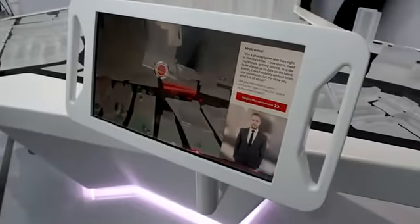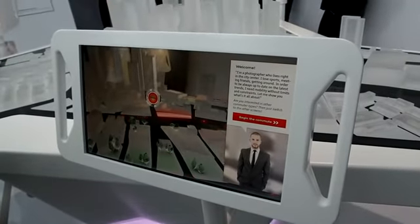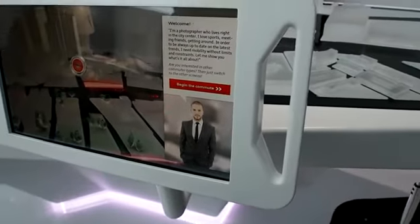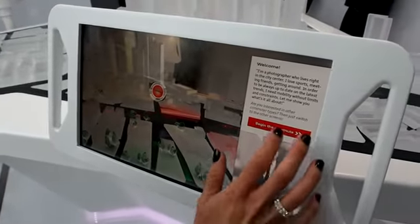This is Audi's Urban Future Initiative. Each of these computers shows three different types of commuters. This person we're going to call the reverse commuter. He's a photographer that lives in the city — he travels in the city a lot, but sometimes he has to get out.